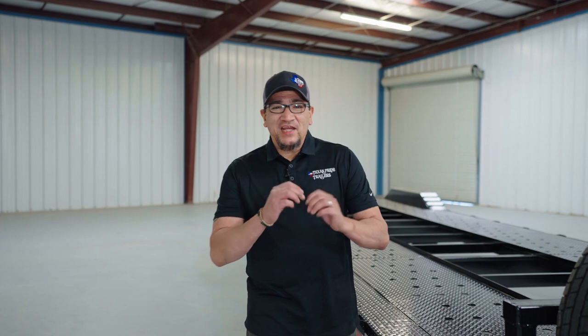Hey guys, it's Dom, and I want to thank you for choosing Texas Pride and congratulate you on the purchase of your 16K bumper pull two-car hauler.